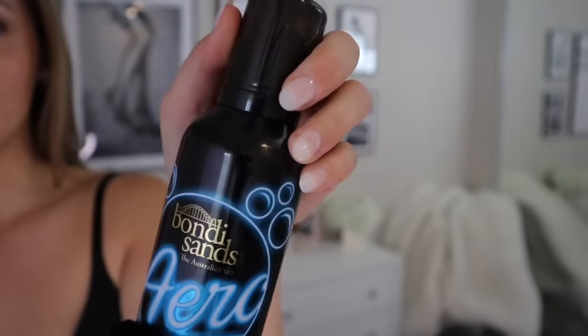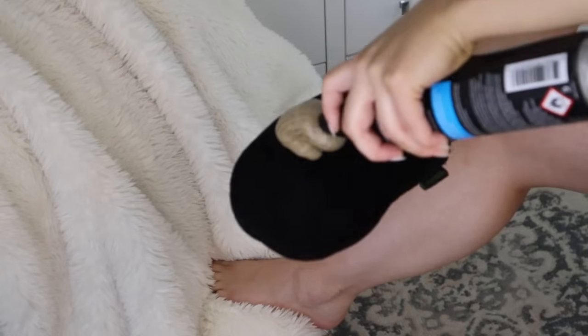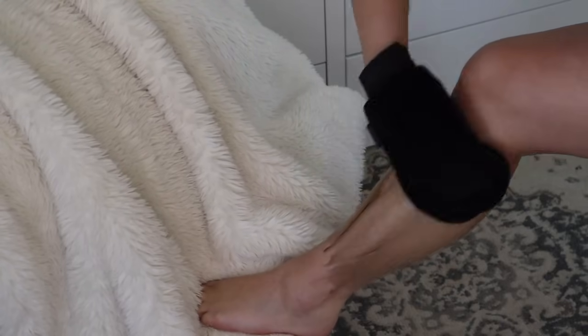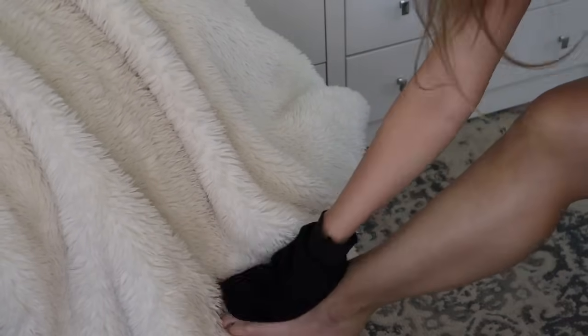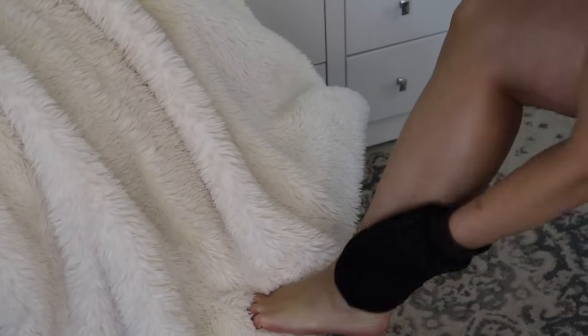Now it's time for the tanner. I go in with the aerated mousse using my big body mitt — about two big pumps — starting at my shins and calves. Then any excess on the glove I rub on my feet and ankles. Make sure not to do the bottom of your feet. Naturally tanned people don't have tan on the bottom of their feet, so only do the tops. If you do the bottoms, it's just going to look like you've been stepping in dirt all day.